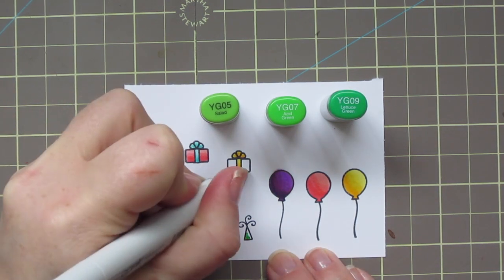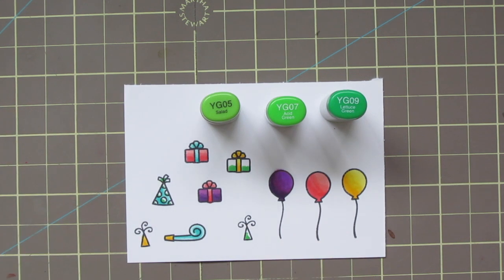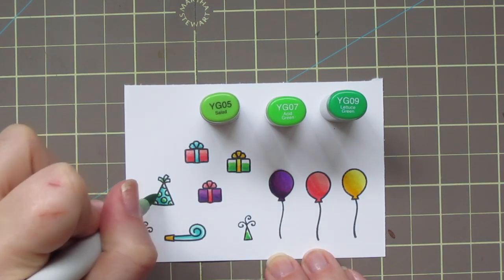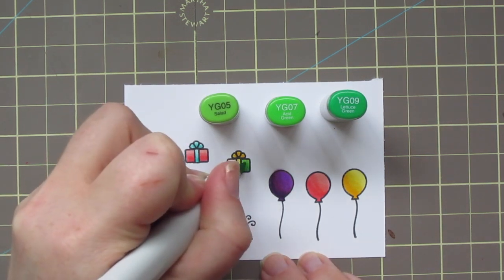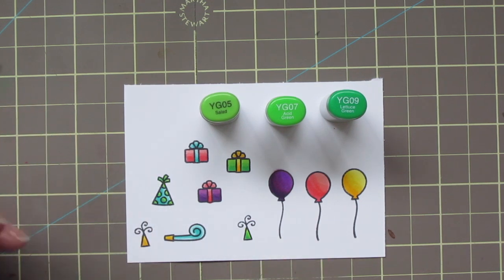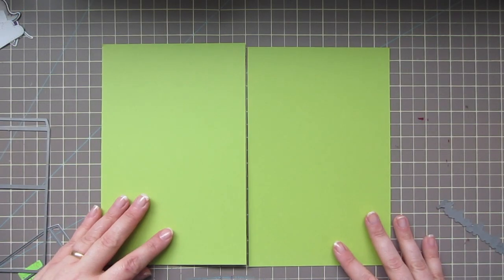I'm going to finish up the rest of my images with my last combo, which is YG05, YG07, and YG09. I'm just laying in that YG09 first on all those images, and then I'll blend out with the YG07. For the dots on the hat, I added a little bit, but then realized they were really too small, so I'll just finish them with YG05 — that will blend nicely with the YG09 on its own in that small space. So I'll just die cut these images out with the matching dies and we'll move on to assembling our card.